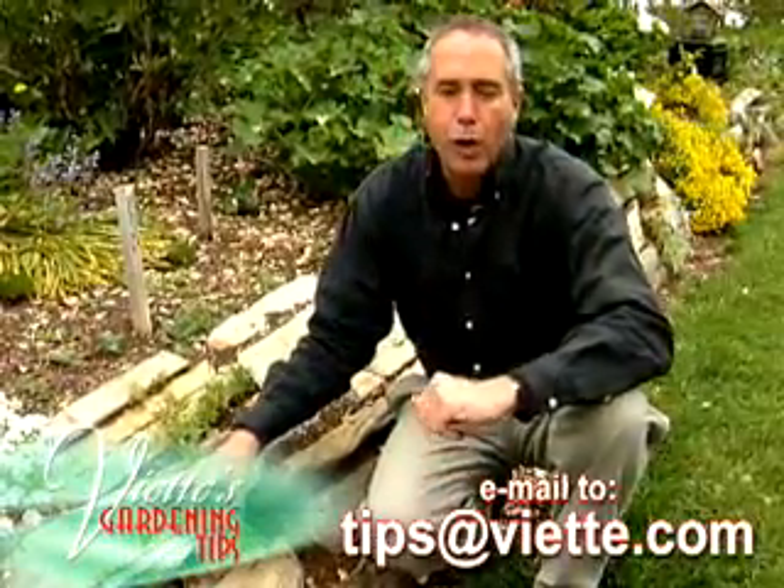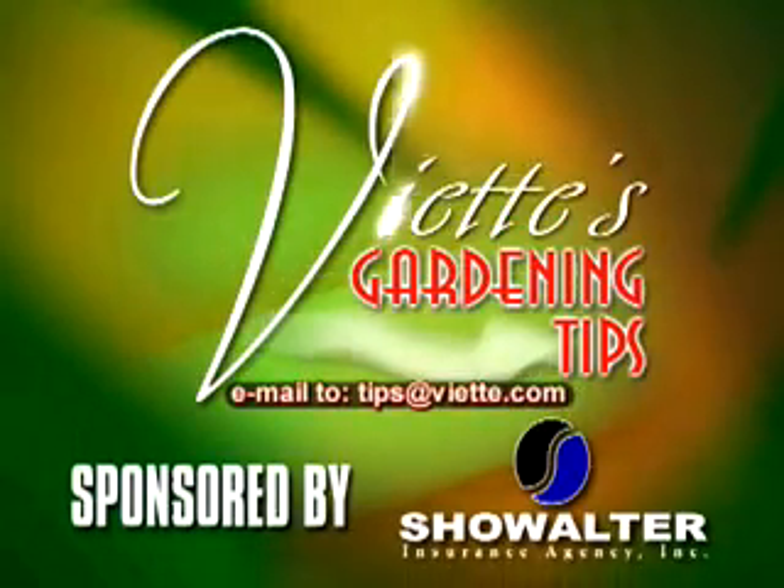Email me or send me your question and I'll try to answer it next time. VX Gardening Tips, brought to you by Showalter Insurance.